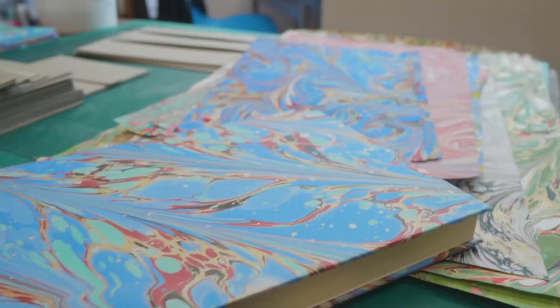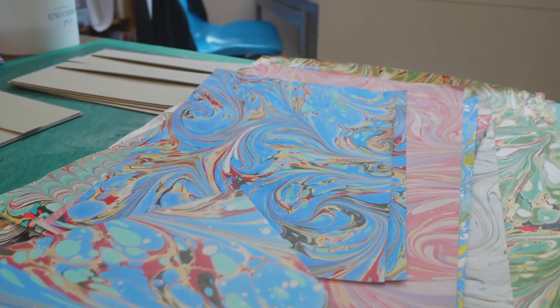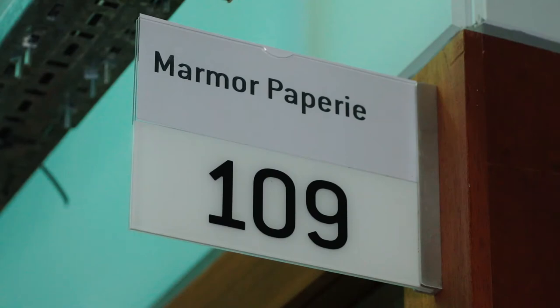My name is Lucy McGrath and I'm a paper marbler. Marbling is an endangered craft in the UK, so I started my business Marmol Papery in 2015 with the intention of helping to cement marbling's place in the future.